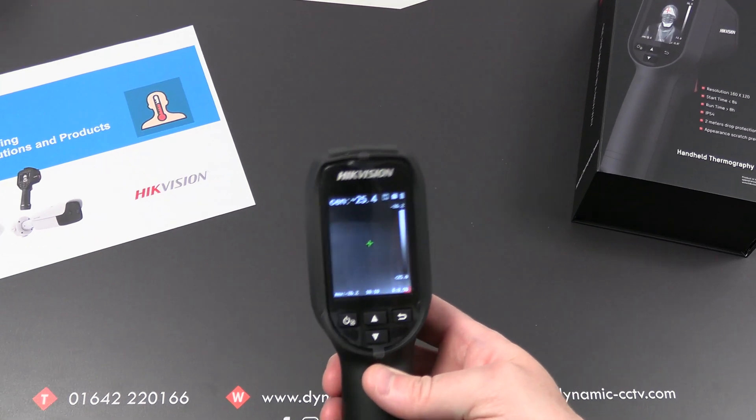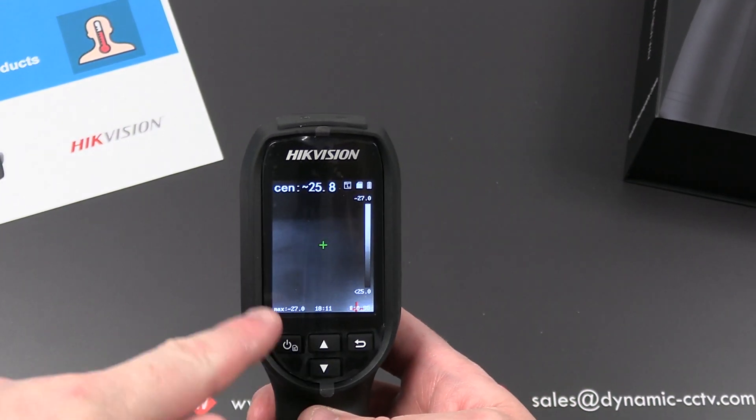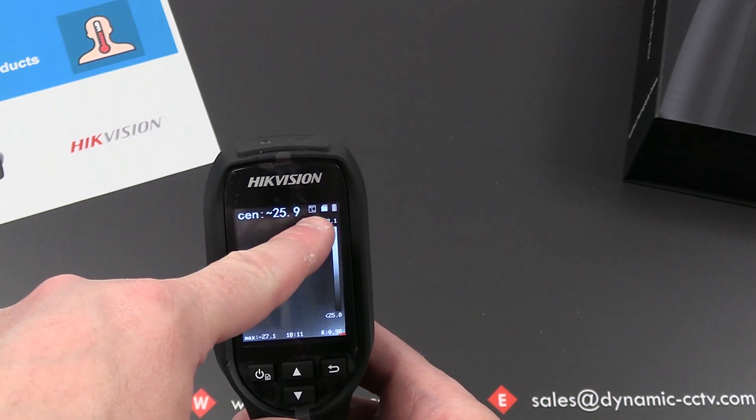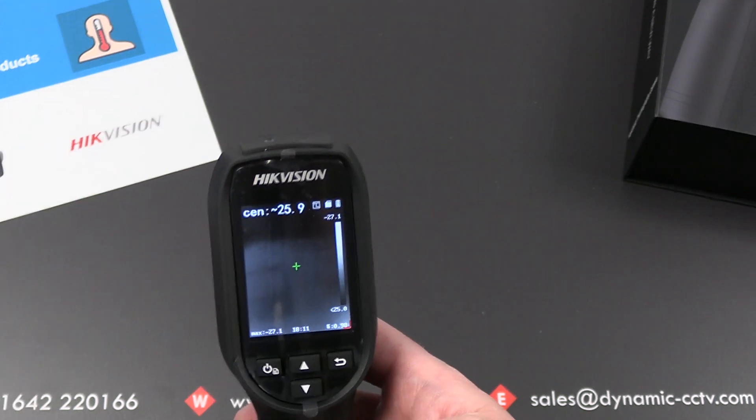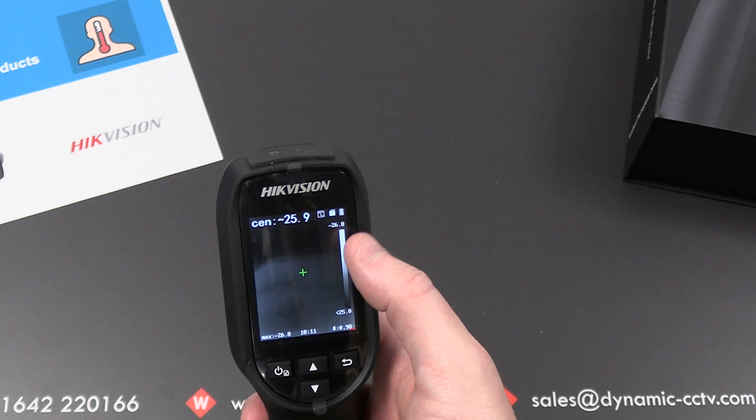On your initial screen you can see various on-screen options. We've got our measured temperature at the top, the temperature format in degrees Celsius, battery status, SD card status, and a temperature range showing minimum and maximum measured temperature.